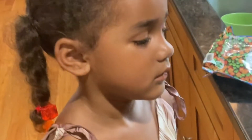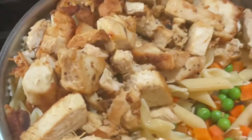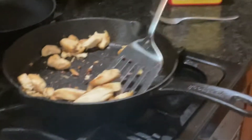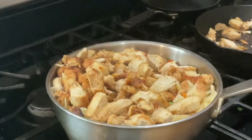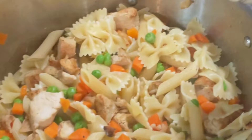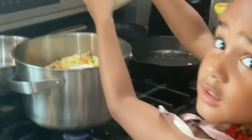Aren't you excited about the peas and carrots? Delicious, right? I love to take the apple and all of it. Put it. Okay.